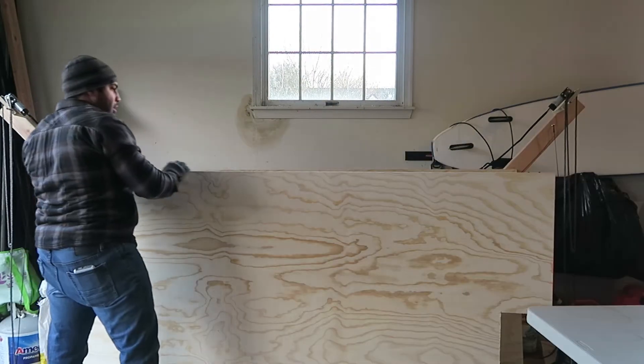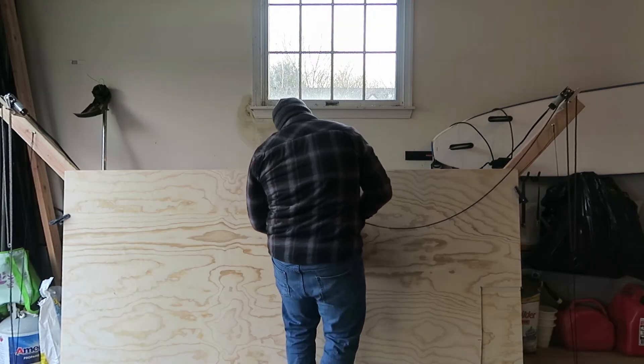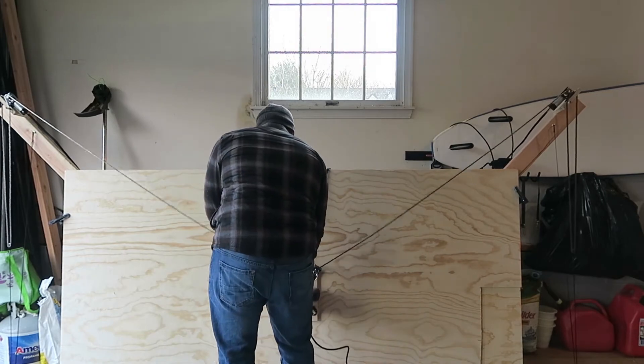I'm then going to attach the second piece of plywood to the Maslow using two clamps. Once we've connected this and reattached the router, I'm now going to generate the G-code for the Maslow.